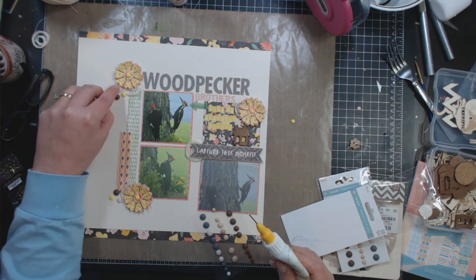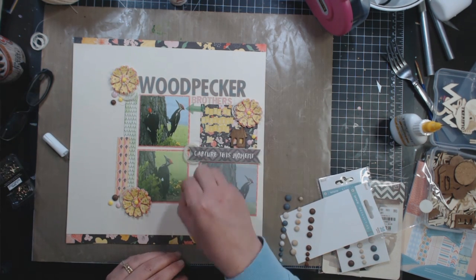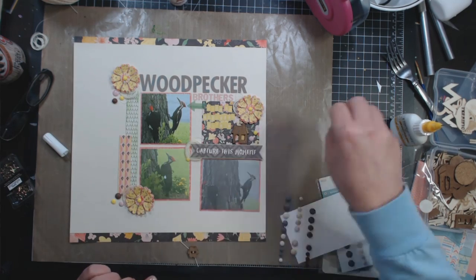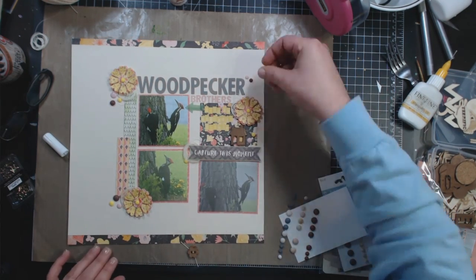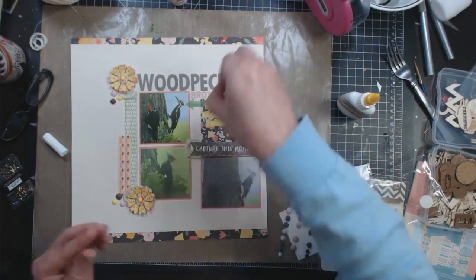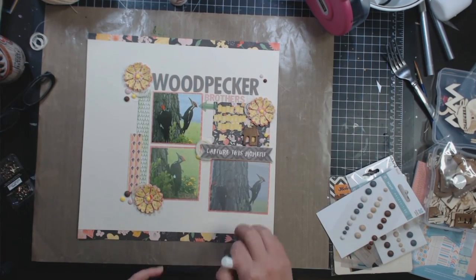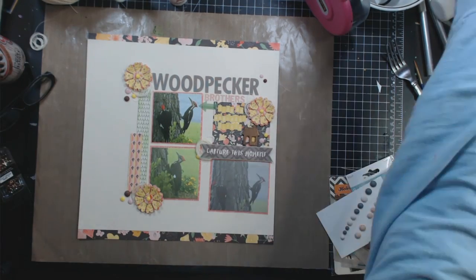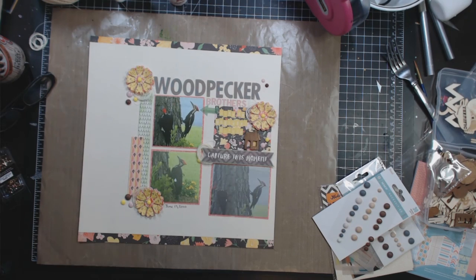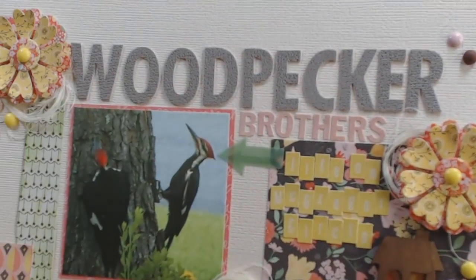I did not put even one single brad on this layout, so there. I'm going to stick that yellow homemade enamel dot up underneath that thread by the sticker that says 'Capture This Moment'. I'll put a brown one and a pink one up to the right of 'Woodpecker'. I think that's all I'm going to do. I'm writing the date — June 17, 2010 — and that is all I do. Thank you so much for watching, and I will talk to you next time. Bye.